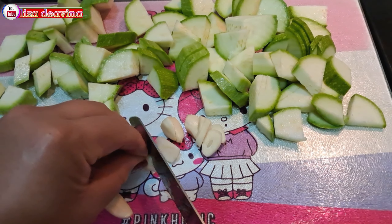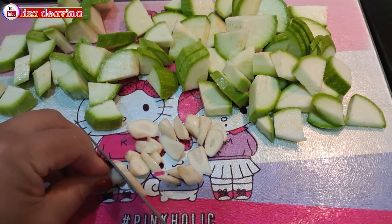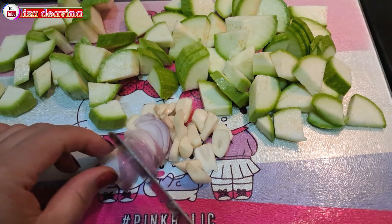Bawang putih diiris tipis. Bawang merah diiris tipis.